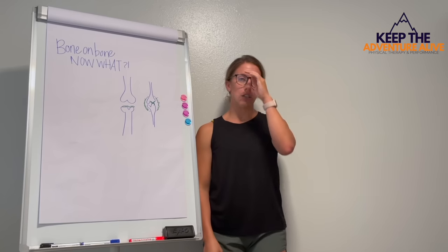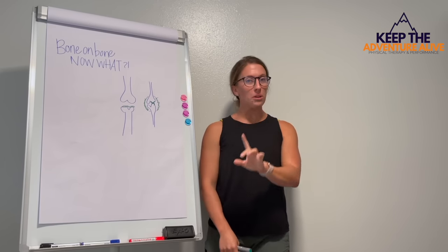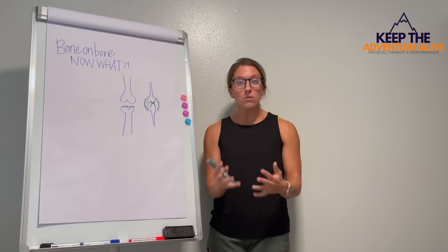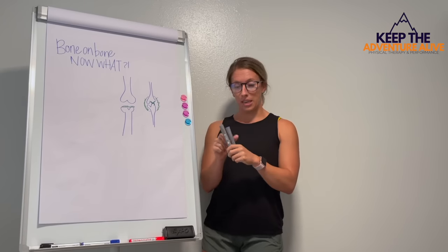We have five ways that you can find pain relief, even with bone on bone arthritis. You don't necessarily have to run and get a joint replacement because you're bone on bone — there is hope for some relief. And so number one is get stronger.